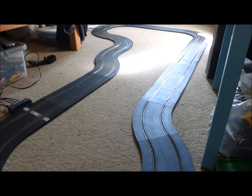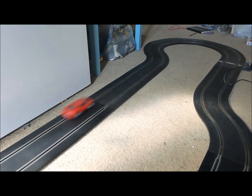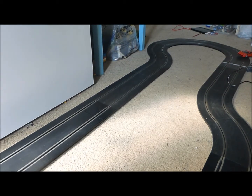It handles alright on the straight. As you can see, it's just fishtailed again — putting too much power in.